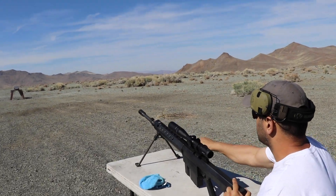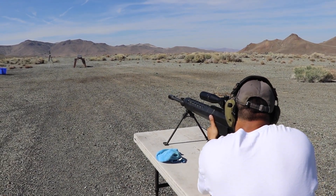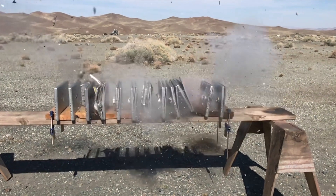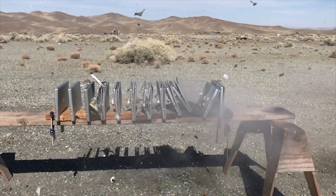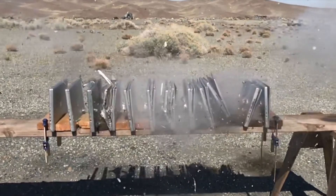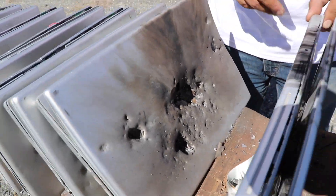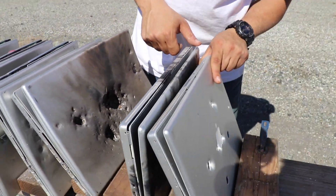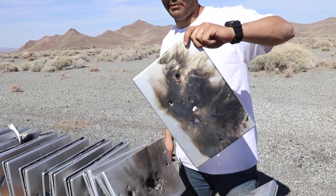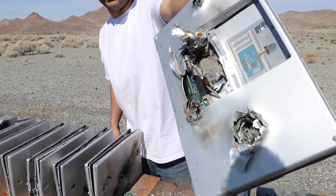Next round: armor piercing incendiary tracer. Hopefully we can see some tracer burn inside. You got your ears? Is it recording? Here we go — fire! Clear. Look at this destruction. It went in right over here and came out. Look how black this one is — this is what you call a smoky MacBook Pro. That's what's inside a MacBook Pro.